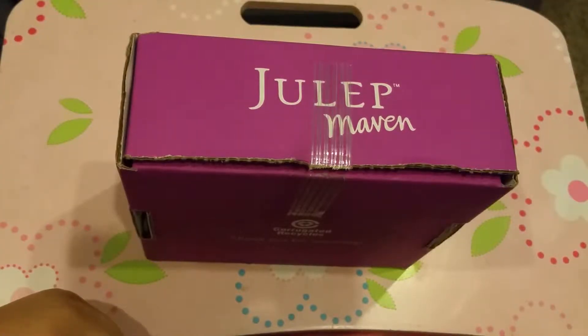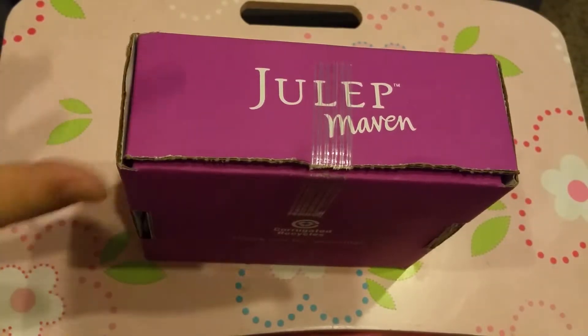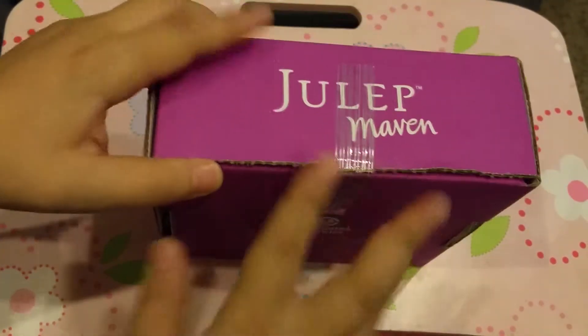Hey everybody, welcome to MakiBusinessMV! I'm Nena and today's video is my unboxing of my Julep Maven box. If you watched my other video, I said I wasn't going to get any, but this was a present so I only just opened it — I don't know what's inside.